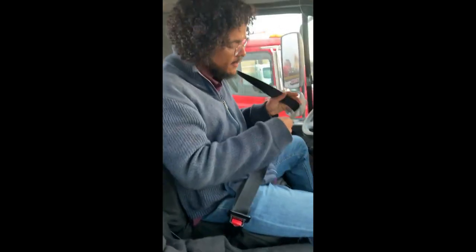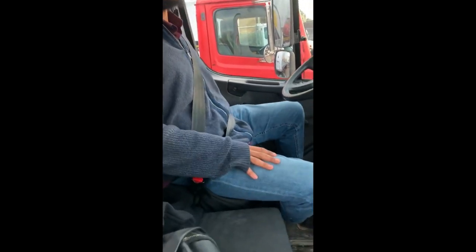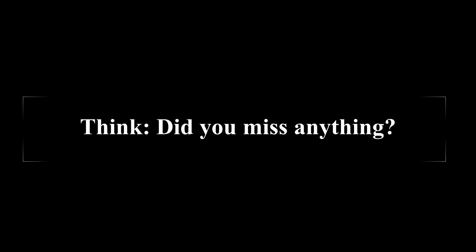My rear window is secure, not cracked or loose. My cab light is working. My vehicle height is twelve and a half feet and my combined weight is forty-three thousand pounds. My seat belt is secure, not cut, torn, or frayed, and it buckles. My seat is secure and adjusted for my height, and that should be everything for the in-cab inspection.